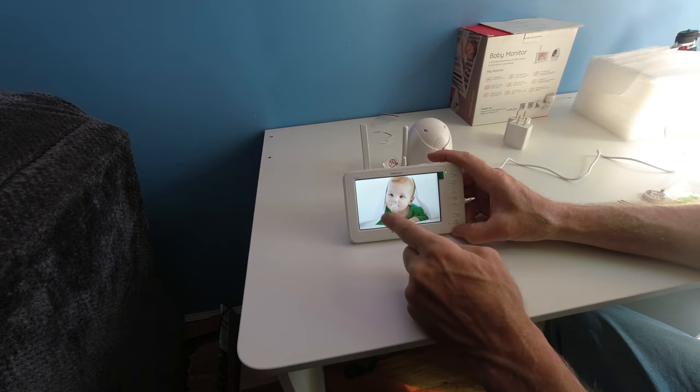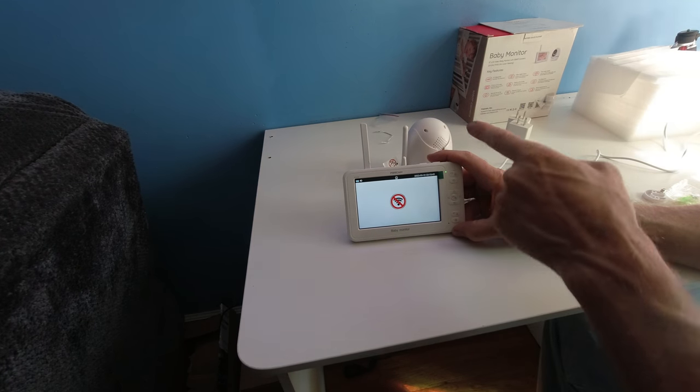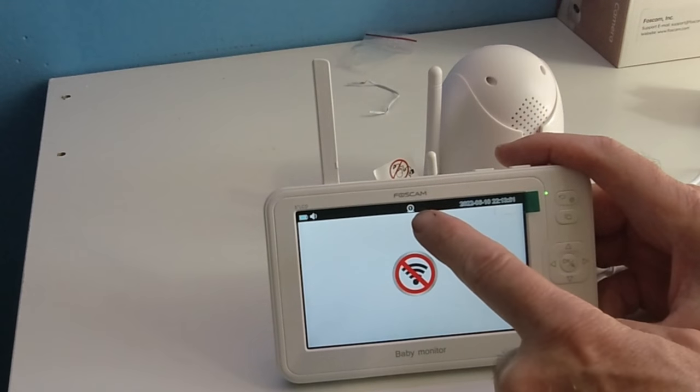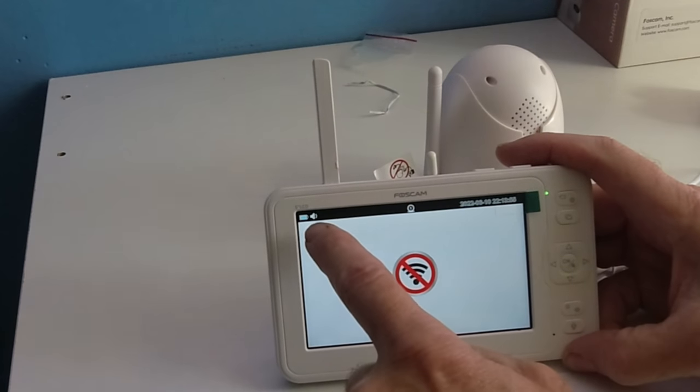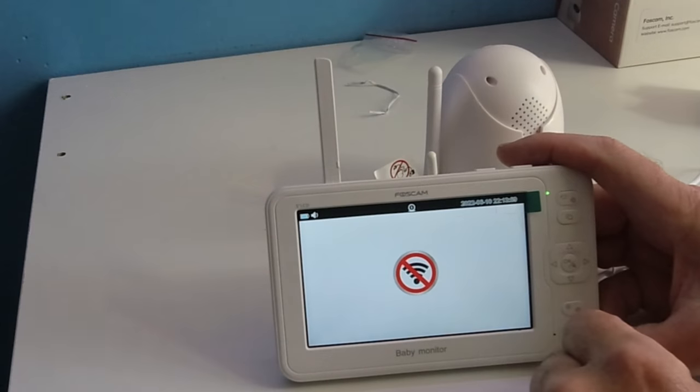After boot, you'll see a baby logo and a green on-light. Both the camera and the monitor will have film protection on the display. The screen shows camera one, full battery, the speaker icon, date and time, and no Wi-Fi.